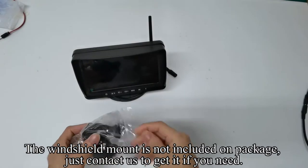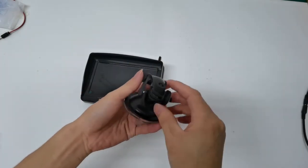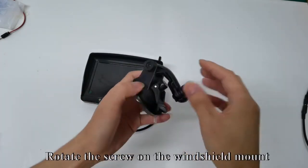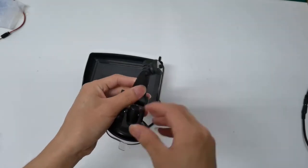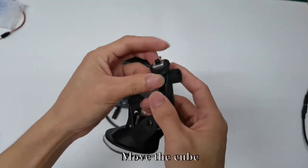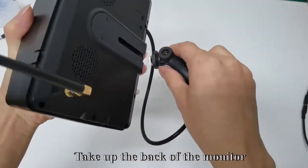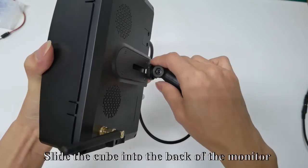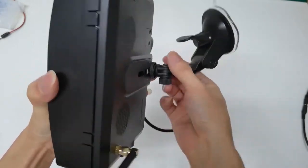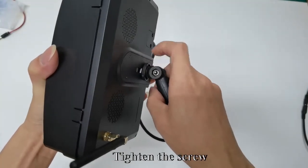The windshield mount is not included in the package — just contact us to get it if you need. Rotate the screw on the windshield mount. Move the cube and take up the back of the monitor. Slide the cube into the back of the monitor. You can adjust to the position you want, then tighten the screw.